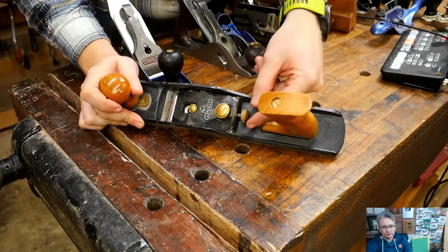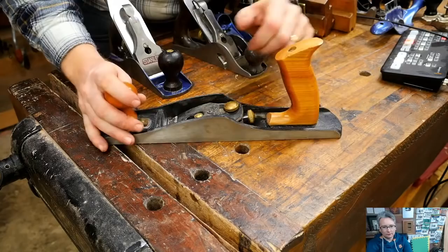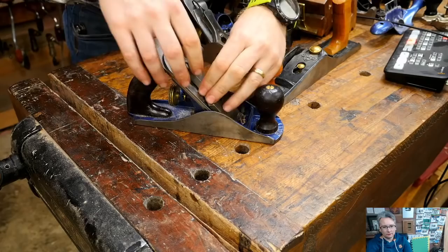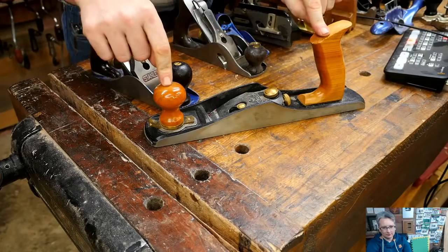For a beginner, the low angle plane is much easier - there are fewer bells and whistles, fewer things to adjust. It's a fairly simple plane. You have an adjuster that controls depth and lateral adjustment by twisting side to side, and a cap that holds the iron down. That's all there is to it.